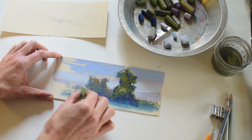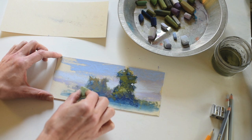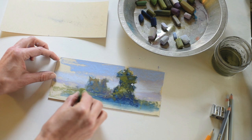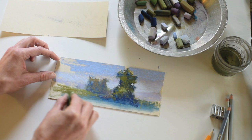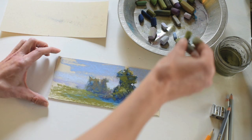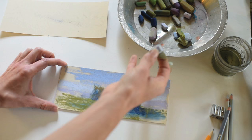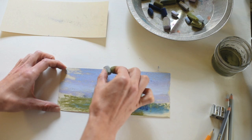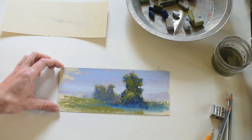Now I'm adding some very small details to this foreground tree, and this is where you'll begin to notice I'm using smaller marks. I'm using the corners and the sides of the pastel to indicate tiny little leaves, also grasses, things like that. This is the point in a painting where I'm going to slow way down. I'm thinking a lot about the color temperature of the pastels I'm choosing and also stepping back and almost squinting my eyes to see if my values are reading true, if my shapes are reading, if the composition is pleasing.